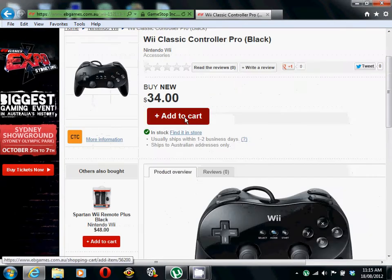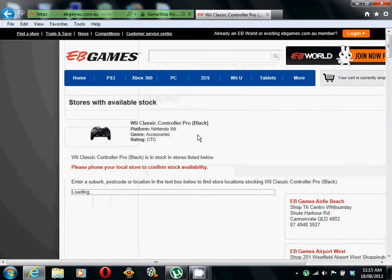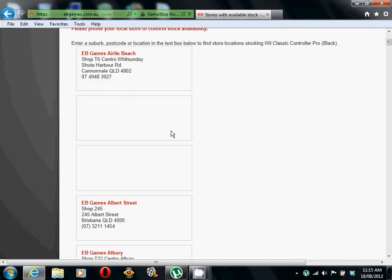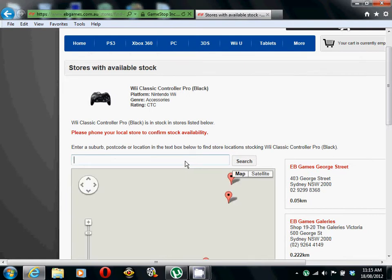There it is. Find in store. The EB Games I'm going to is with snails.